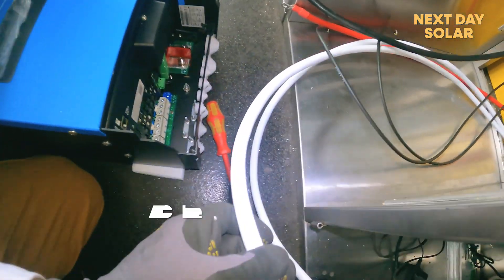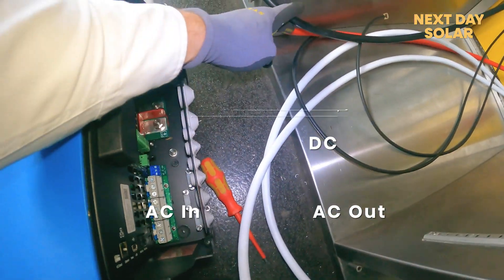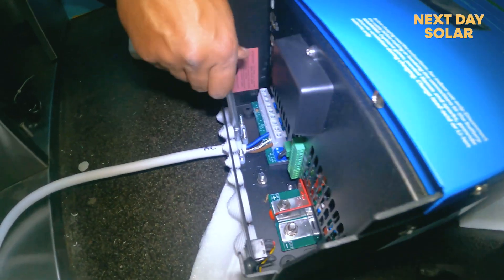We're effectively going to have an AC in, an AC out, DC and solar connections, and then any other digital connections. We'll carry on wiring that, get this box in place, and then move on.